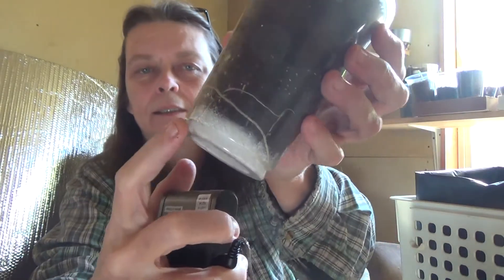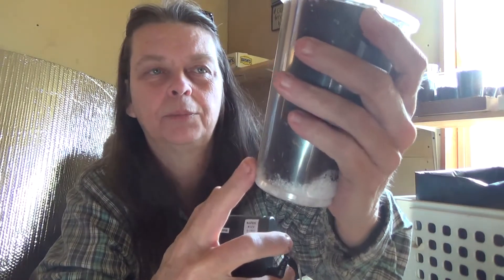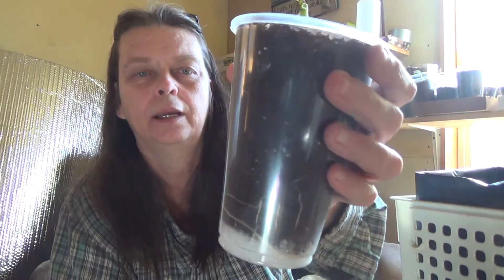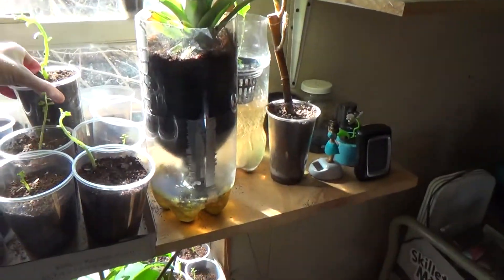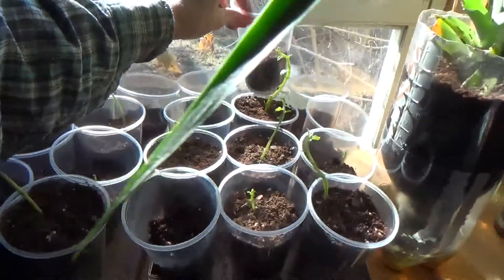You can also see the moisture level in this cup because it's see-through. I can see condensation from the sun warming up the water in here. The cups that are closer to the window get the most amount of sun.